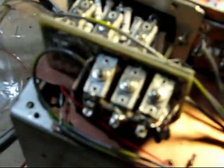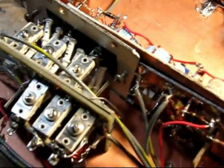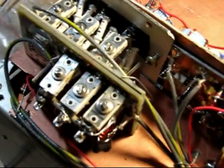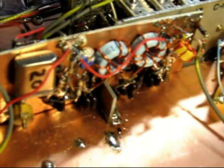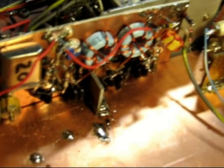Here we have the input bandpass filters, and we have a circuit board here that's got the BFO at 1753 kHz.